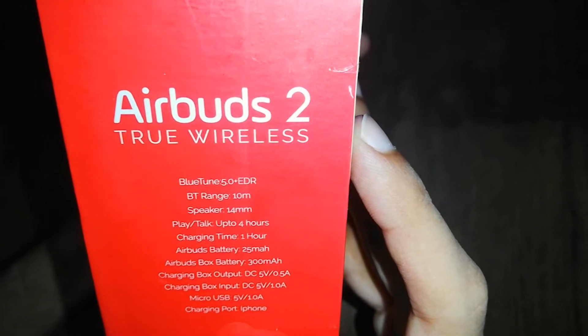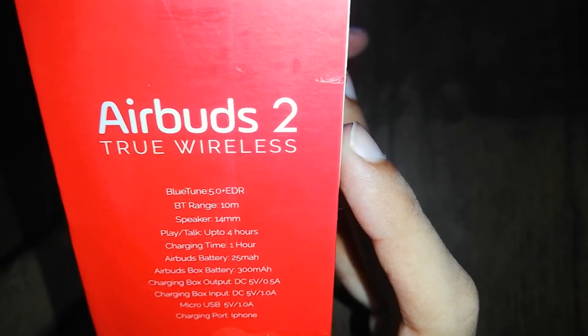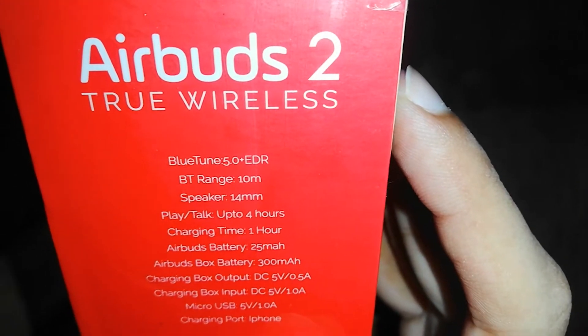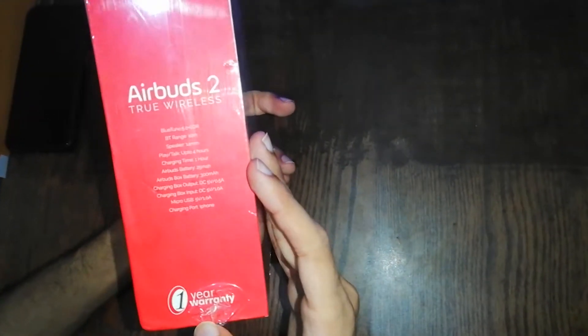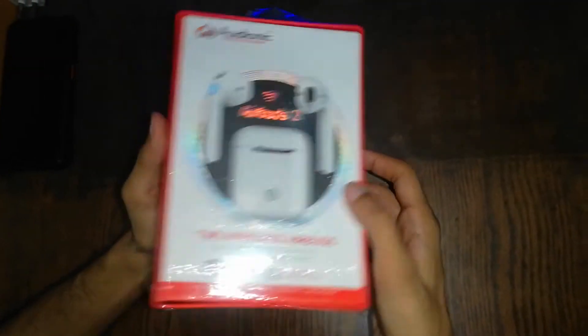The charging box is DC 5V 0.5A, and the micro USB will be used for 5V 1 Ampere. You can also buy a warranty and it can be used in the official claim center.